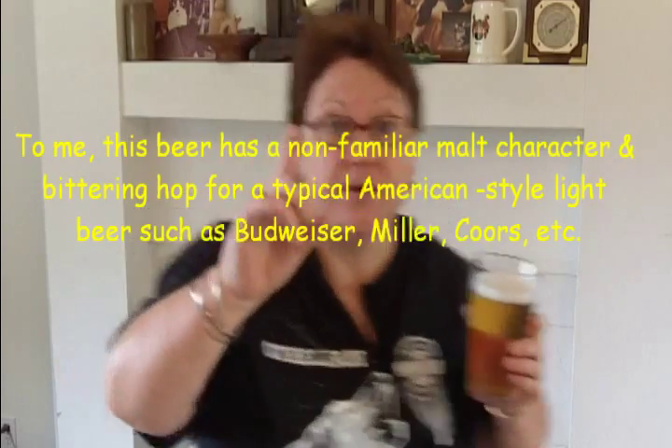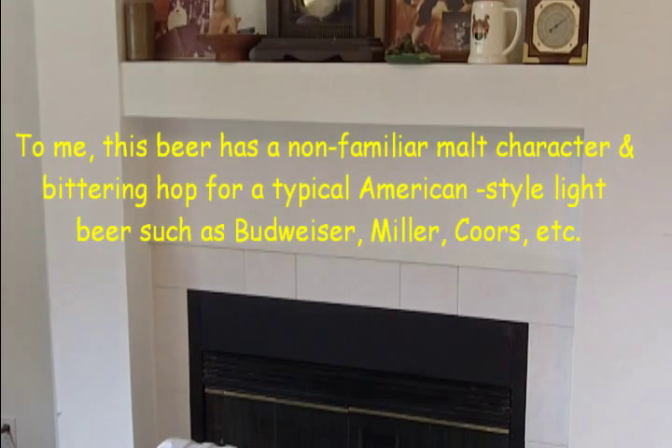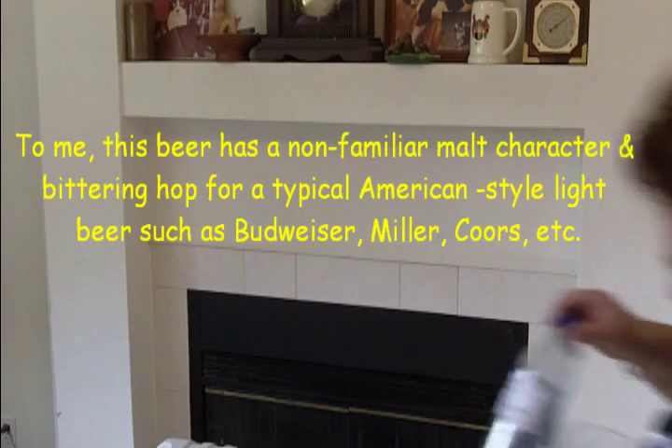The taste is okay — it's a drinkable beer — but I'll tell you that Muntins, being made in England, missed the mark a little bit on what an American style light beer tastes like. However, hang on a second, I'll be right back.